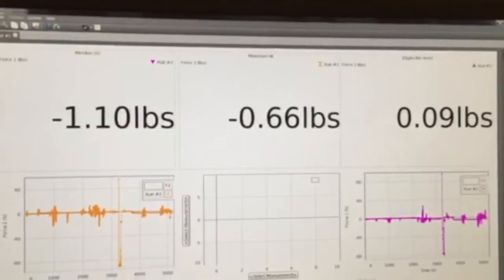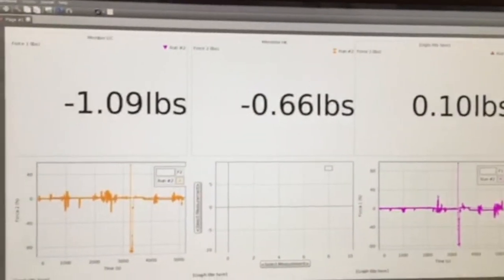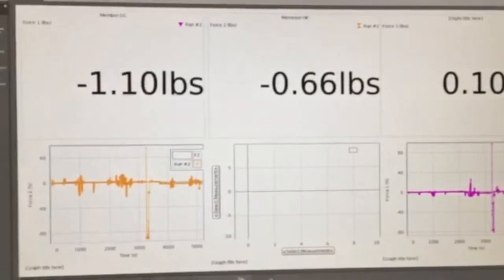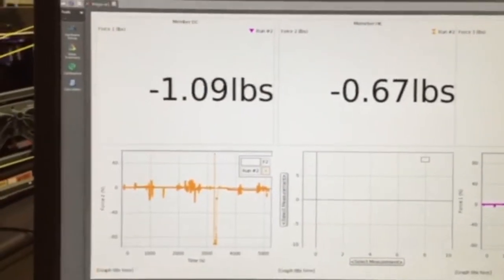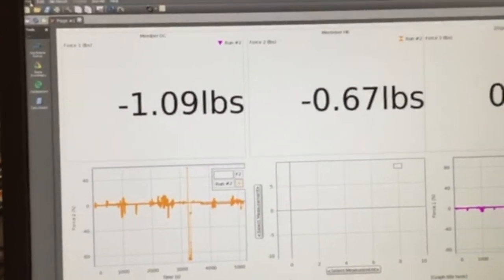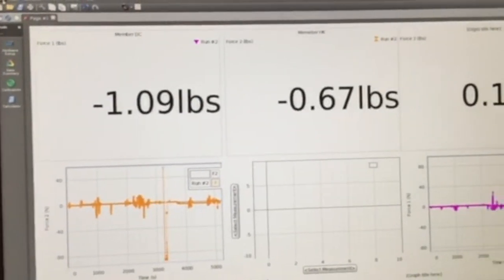Taking a look at our data, we can see that indeed our force member over here is a zero force member and that both of our other forces are negative, showing that they're in compression. The horizontal force displayed on the left is just over one, which is what we calculated. However, our diagonal force member is showing a force of about half of what we expected it to be. So for the conclusion of our project, we determined that we could indeed calculate mathematically the force on members of our camelback truss bridge, and they did line up with the data that we found, except for the diagonal force member.